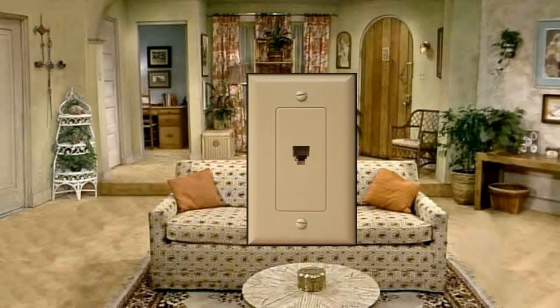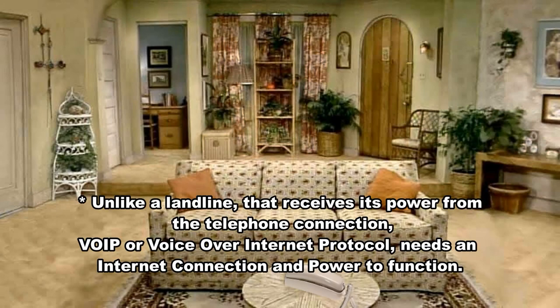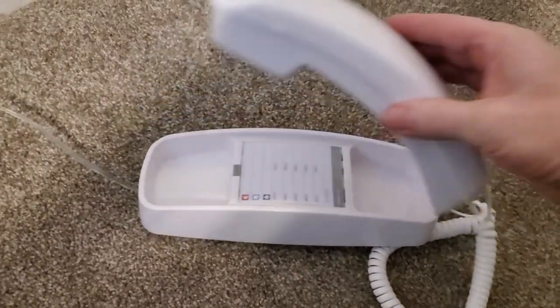It doesn't require any AC power supply, so all of the power is coming from the phone line itself. This is true whether it's a landline or an internet phone. It comes with connectors for both the base and the top.